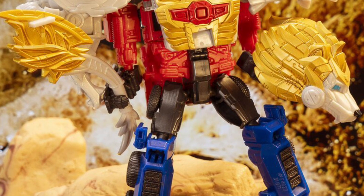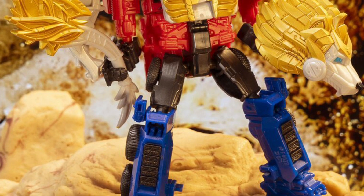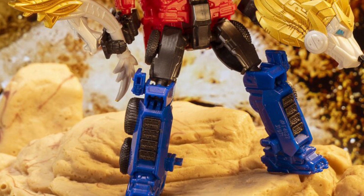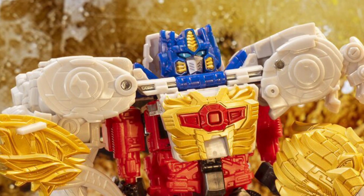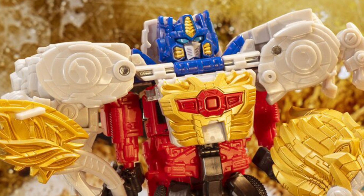Now, I'm kicking myself because I was at Walmart the other day and I actually found two of them sitting right there. And I was like, should I pick one up? And of course, silly me, I didn't do it. I know — what was I thinking? Anyway, they're probably gone by now.